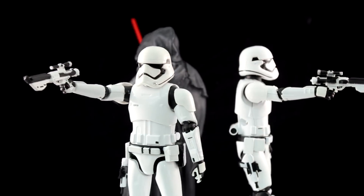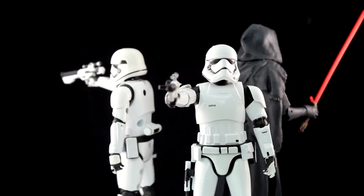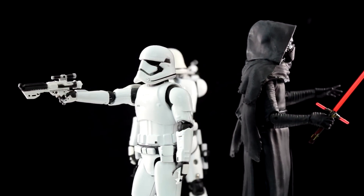Today we're covering the DieCast exclusive Disney Store Star Wars Collectibles, Elite Series. To the surprise of many, the Disney Store had their very own Force Awakens stuff that wasn't available anywhere else.